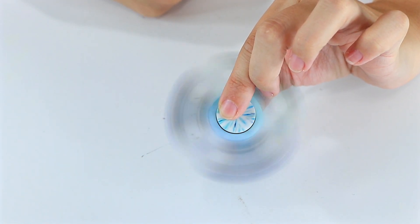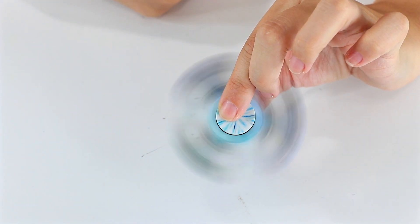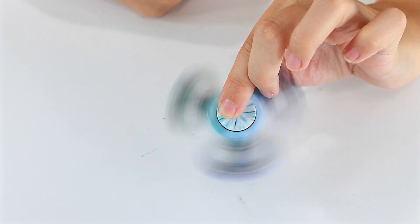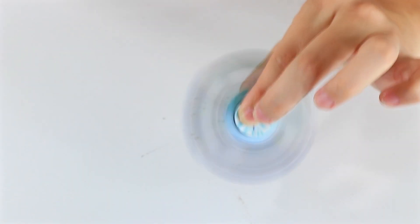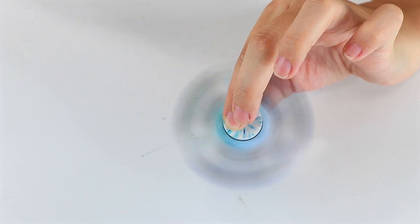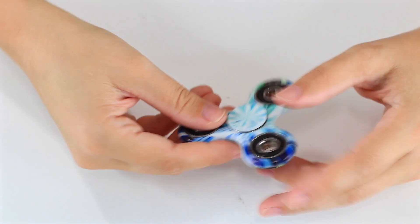Ooh, you hear that? That bearing is no good — it's clicking. This definitely isn't the fastest spinner either. I can get it going pretty good, but the clicking bearing can't keep it going.